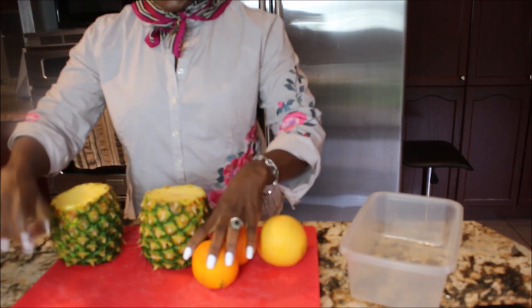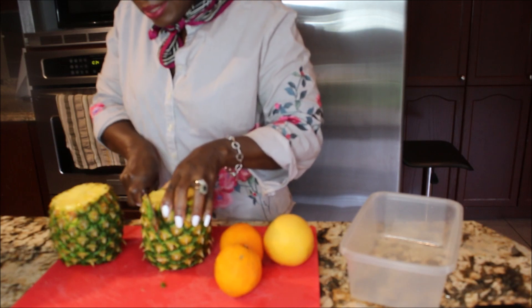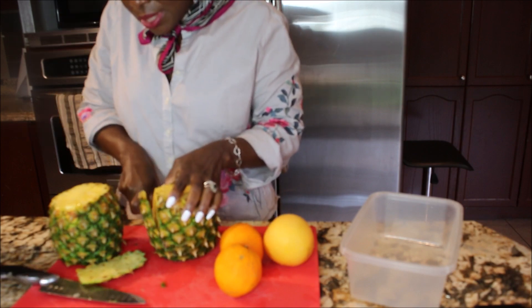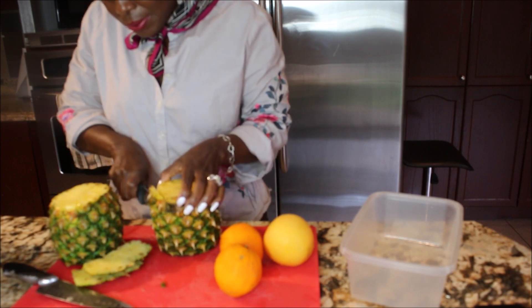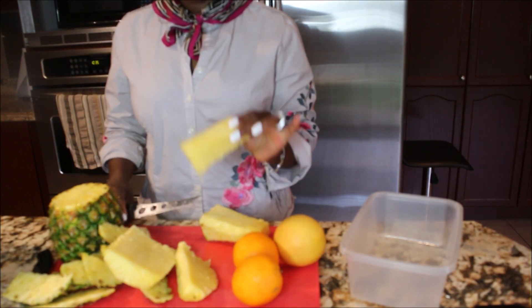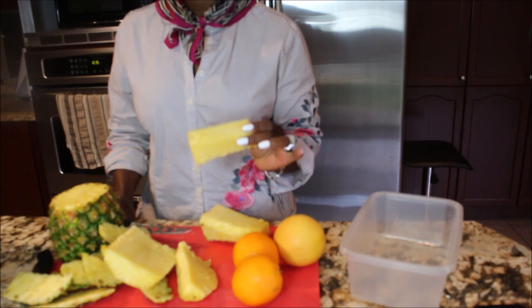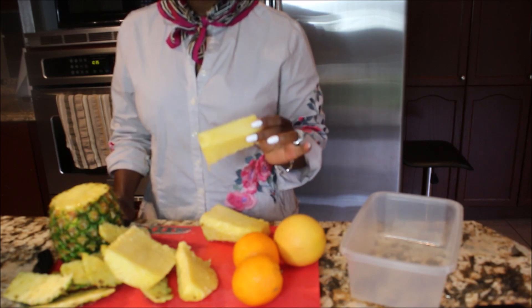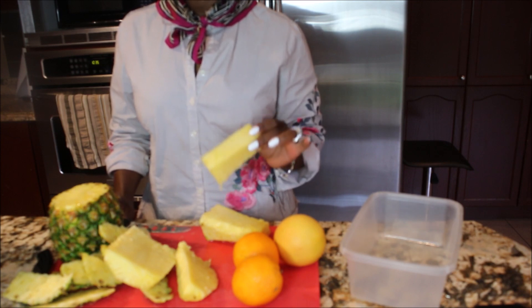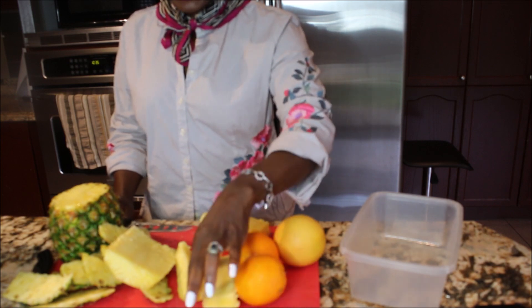So we need about two medium pineapples and we will be taking out the skin. This is the core of the pineapple — the bromelain. This contains a lot of protein catalysts that will help to decrease inflammation and supply your body with all those essential nutrients. So I will be keeping it on this side.